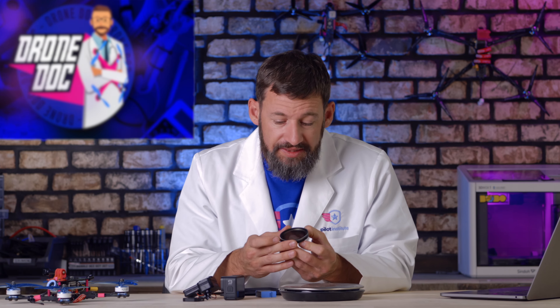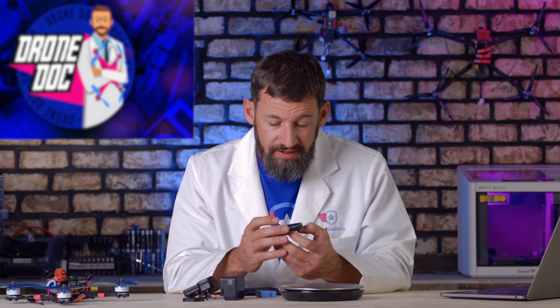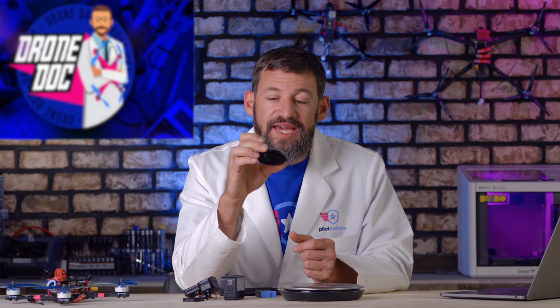The specs on the website say this SandMarc ND filter is 60 millimeters in diameter, so it's a pretty big filter. They also quote it weighing 20 grams. I was a little skeptical when I held it — this thing actually weighs 36 grams.